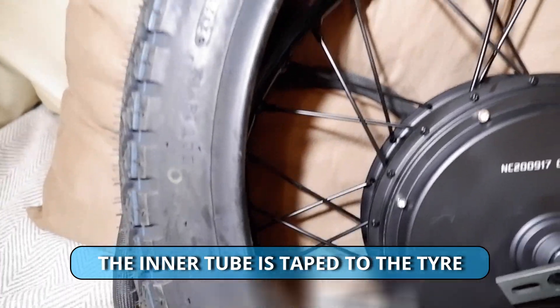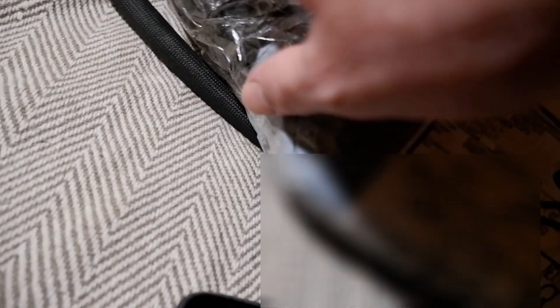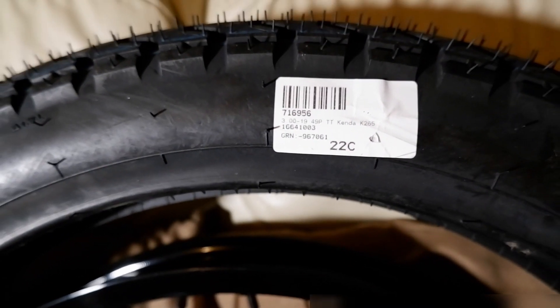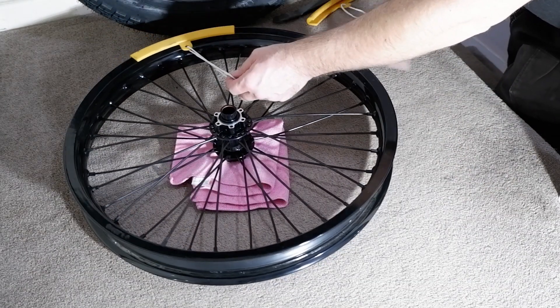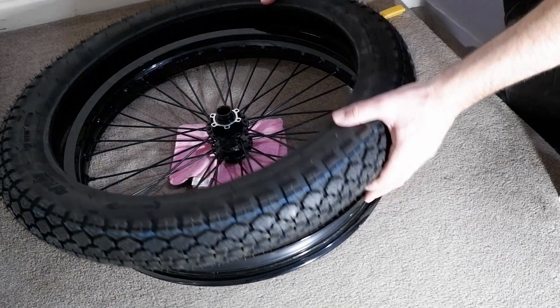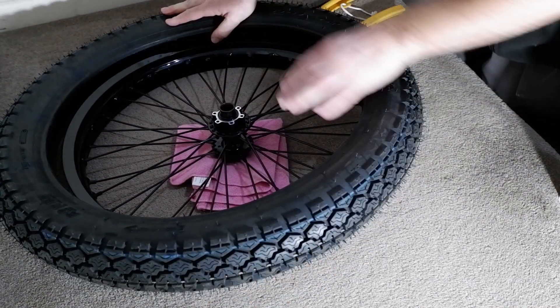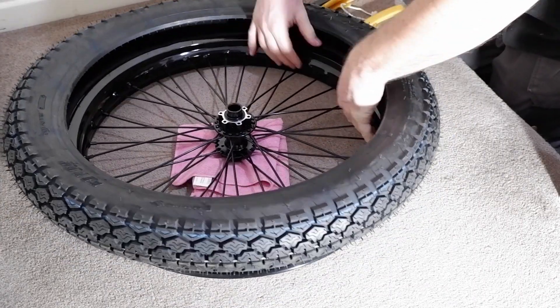Also I've got these tyres — it's a 3-inch 19 tyre, Kenda. So here's the front wheel, that's a 19-inch wheel as well, and it's got twin disc hubs. You can put a disc on either side of the wheel, so I'm going to have twin callipers on the front.